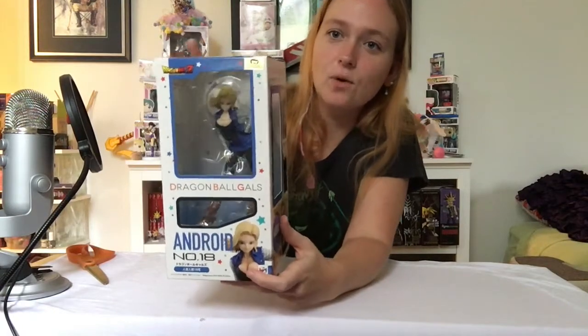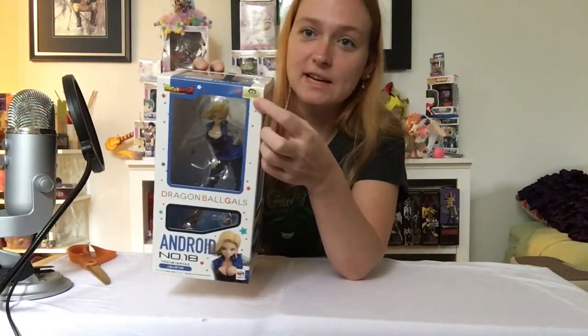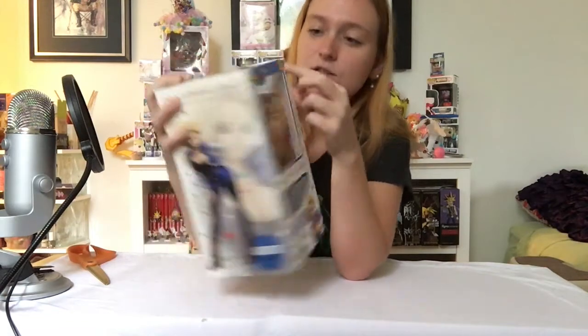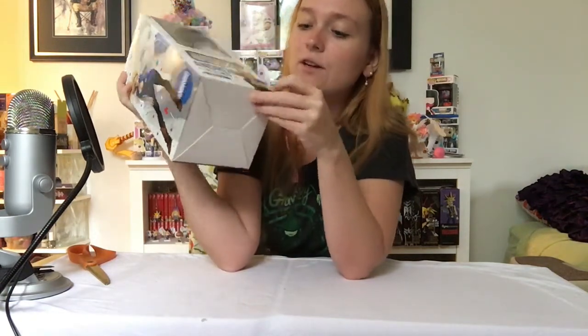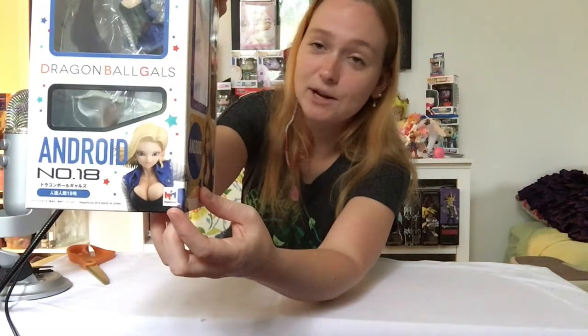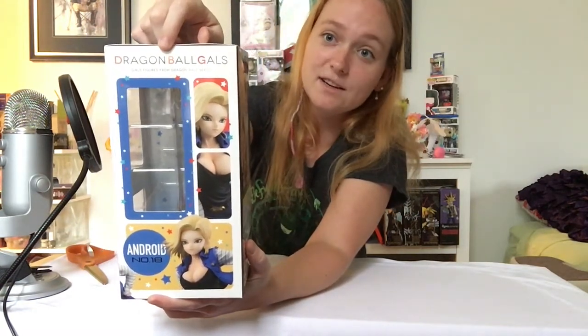Let's take a look at the box in general. What do you need to look for in order for this to be authentic? First, you need this gold sticker — this comes on a lot of the Sailor Moon products as well. You have to make sure it's either gold or silver. It says it's from Bandai. You also need to look for the Mega House symbol right there at the bottom. That tells you it's authentic.